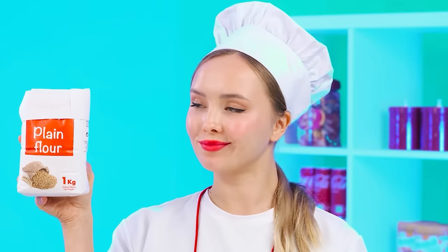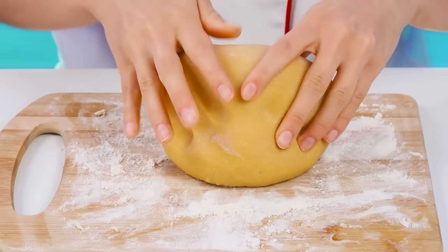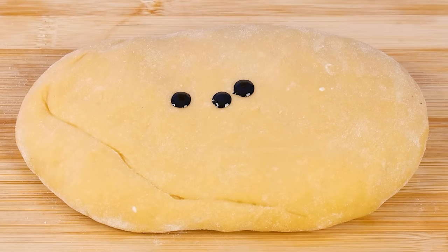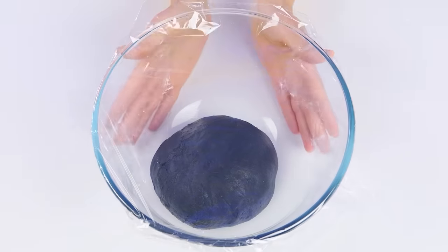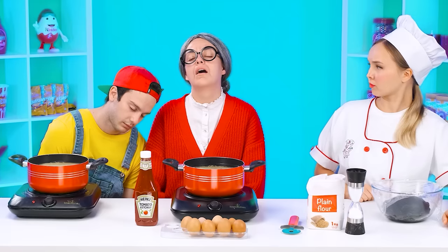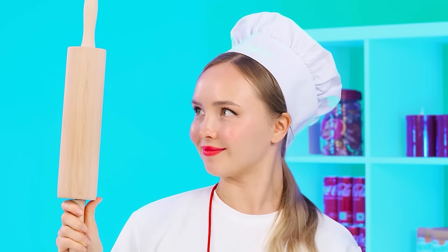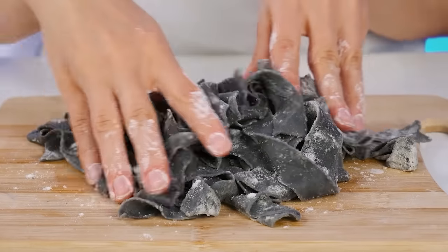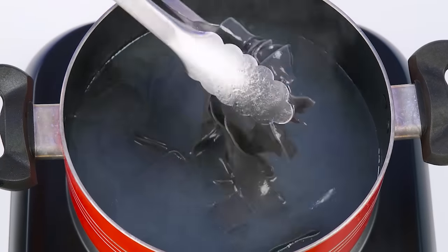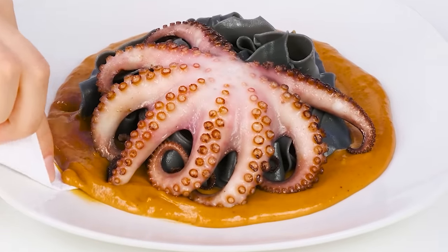We take the flour, pour it out with a slide, make a recess in the center, then take the eggs, carefully break and knead the dough. A little black dye and you'll already get an unusual pasta. Cover the dough for a while. Now we're gonna roll it out and cut it — it turns out like real Italian pasta. Now we're going to boil it, carefully put it on a plate. Perhaps the octopus is perfect for this pasta — let's fry it, put it on top of the pasta and you're done.